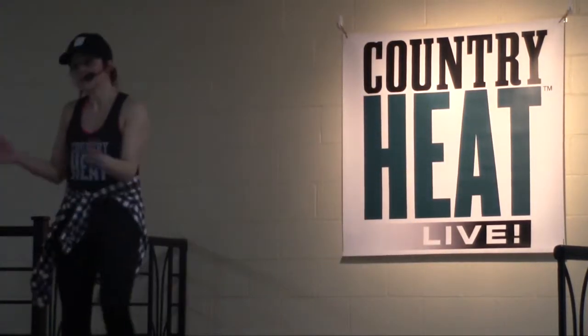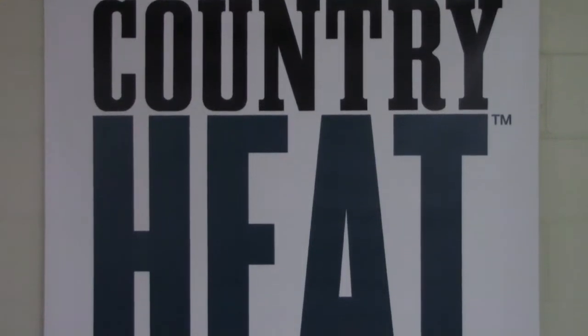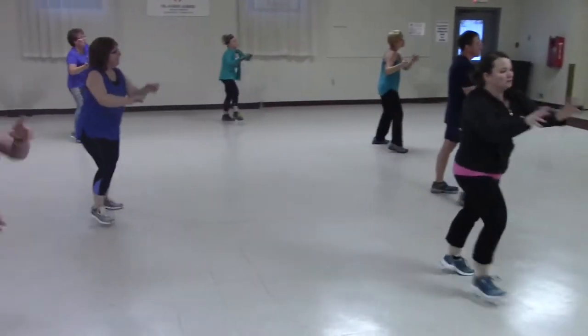Step into the fun. Country Heat Live is the high-energy, low-impact, cardio-based dance workout that's so much fun, you'll barely notice you're getting a total body workout as you work up a sweat.